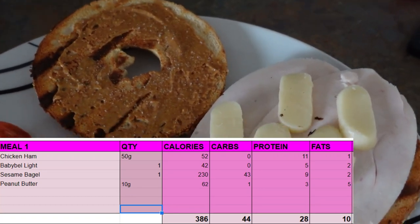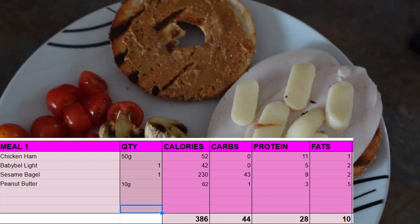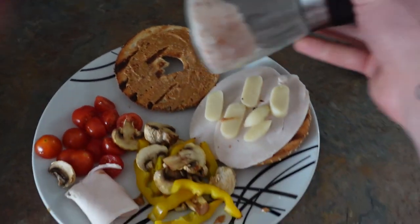Here we have it: one sesame bagel, 10 grams of nut butter, 50 grams of chicken ham, one baby bell light, veggies, and I just topped it off with some sugar-free ketchup and pink salt. I'm going to eat this up — I love bagels. After coffee I'll make my next meal, and after that we're going to prep that little treat I told you about. It needs to go in the freezer for about two hours, so the timing should work out perfectly.